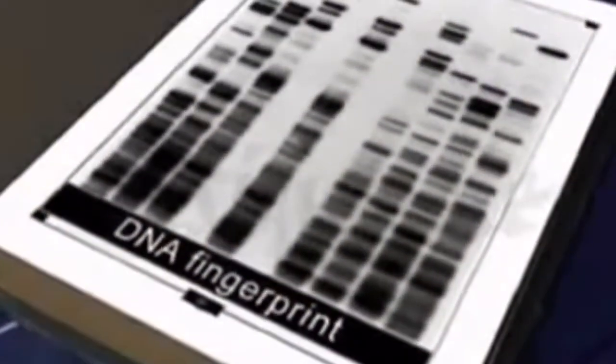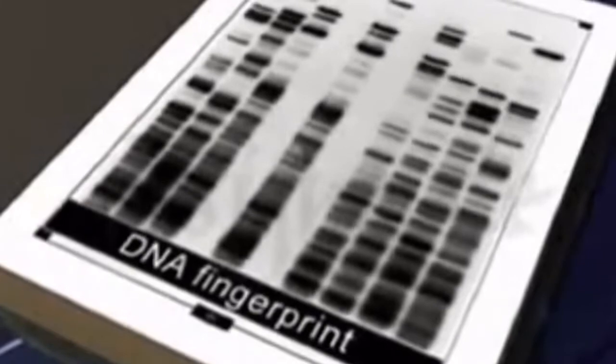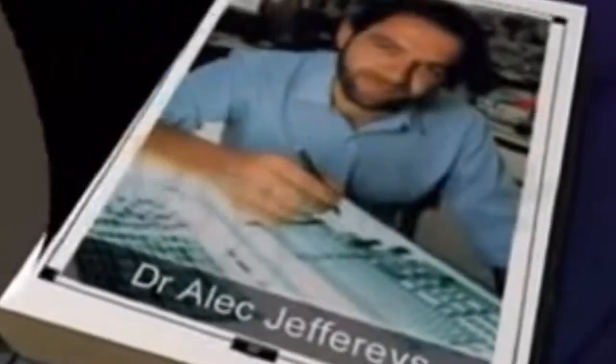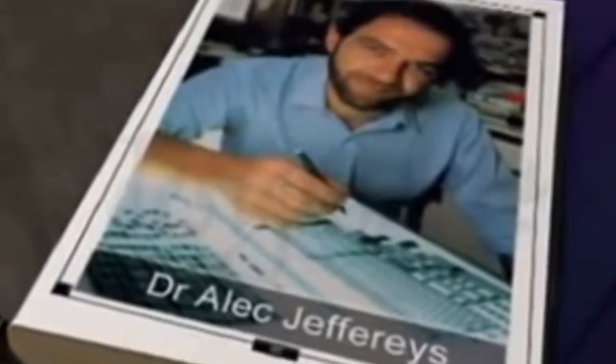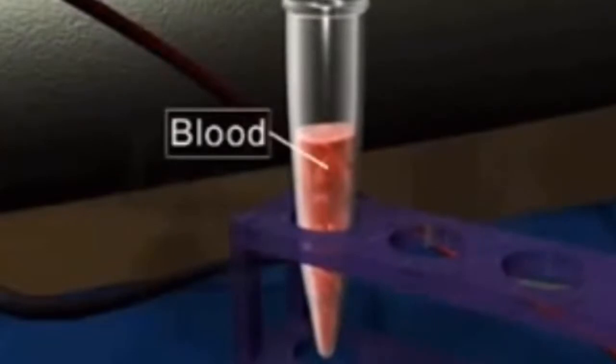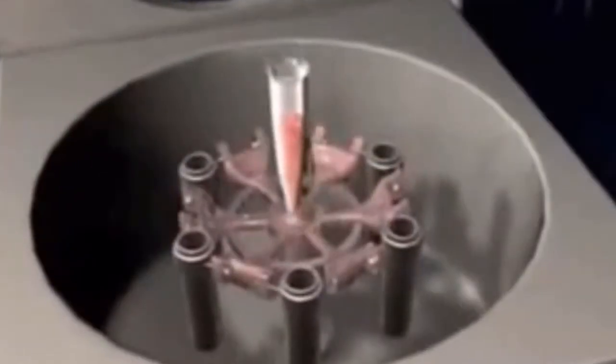Every individual organism is unique. Like fingerprints, each person has a unique DNA fingerprint. Every cell in the body has the same DNA sequence. The technique of DNA fingerprinting was pioneered by Dr. Alec Jeffreys. For DNA fingerprinting, a small amount of blood is taken, and DNA is extracted from cells using a high-speed refrigerated centrifuge.